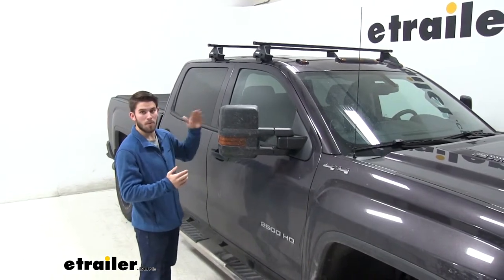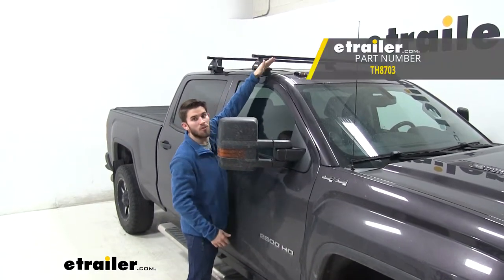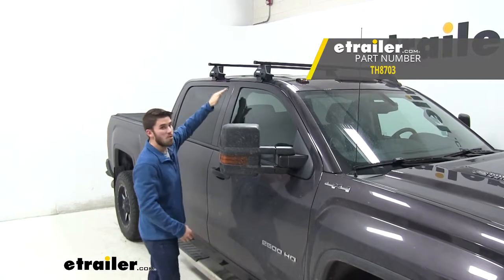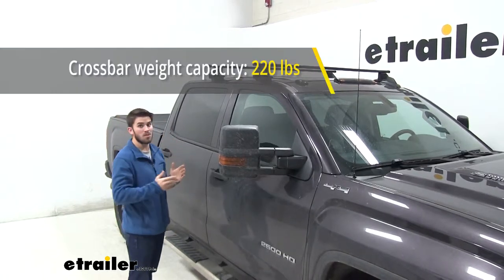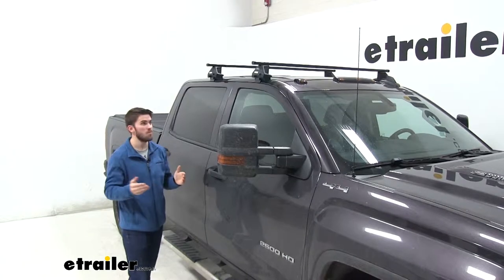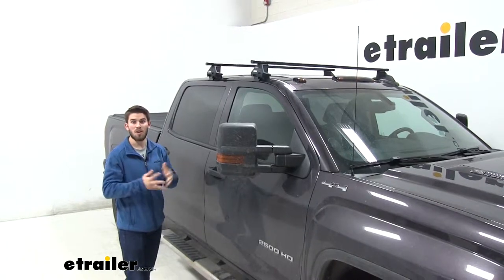With a square bar system you are going to have a bit more wind noise and drag, but there is a way around it — you can purchase a Thule air screen fairing, which sits on the front of your front crossbar. That's basically going to deflect the wind over your roof rack system and keep wind noise and drag to a minimum. The weight limit for this roof rack system is 220 pounds, which is a step up compared to a lot of other roof rack systems. Be sure to double check your vehicle owner's manual to make sure your roof can handle that weight.